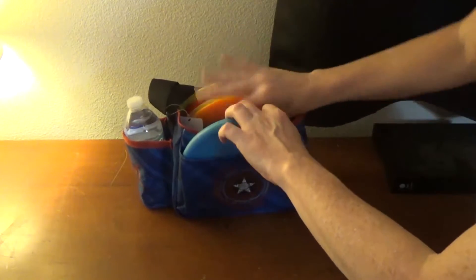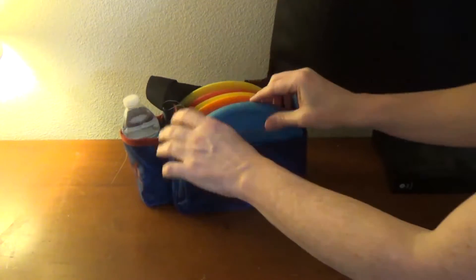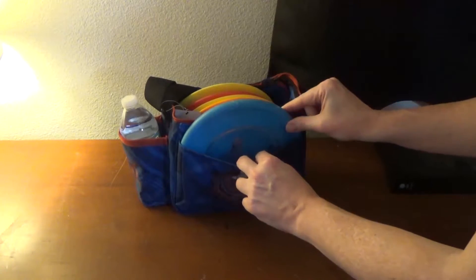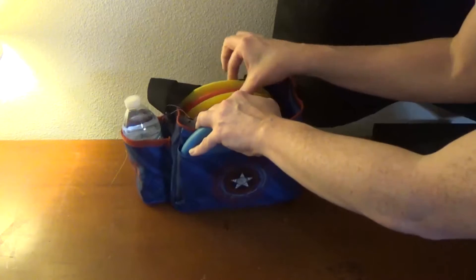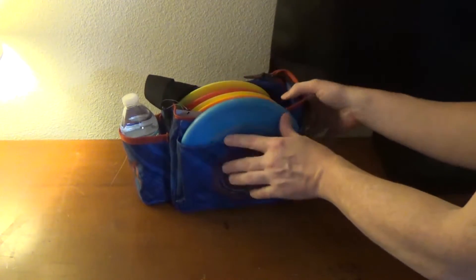What I'll probably do is put mid-ranges and approach discs in here, my putter here where I would normally throw to get right in the basket, and then some drivers here to sort of fill the back end. It seems to hold seven discs just fine.